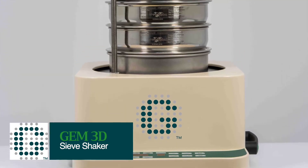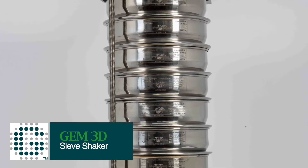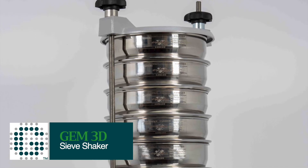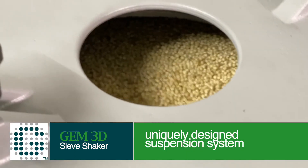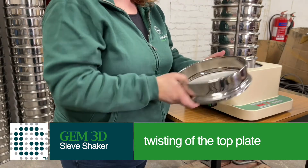Unlike Glenama's SQ analog, digital and variable sieve shakers, both the Gem basic and the Gem advanced sieve shaker models have a uniquely designed suspension system, allowing for 3D sieving action by the twisting of the top plate.